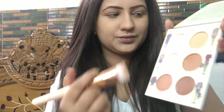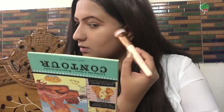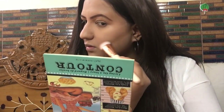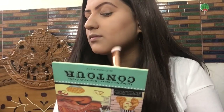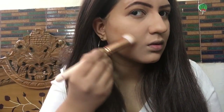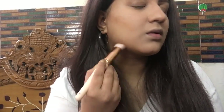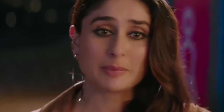I'm using my Makeup Revolution sculpting brush, applying contour from where the ear starts to where the lips end, as you can see on screen. I'm also sculpting the double chin area with very light contour powder and blending really nicely so the contour looks natural. Kareena's forehead is smaller than mine, so I'm contouring my forehead too.